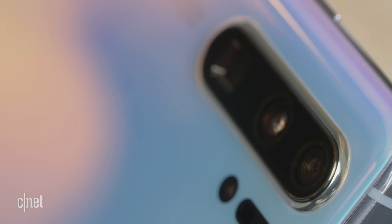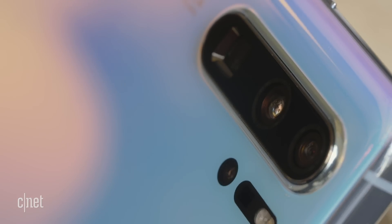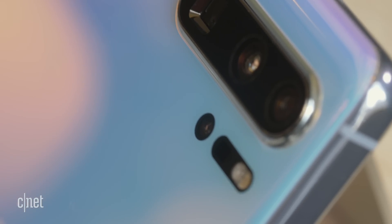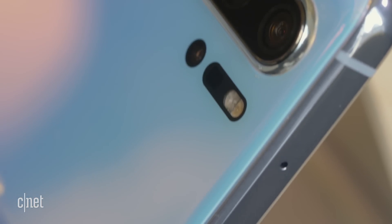The fourth sensor is this little one just here, called a time of flight sensor. Essentially what this does is provide more depth information to help give more natural looking bokeh around your portrait photos — at least that's the idea.